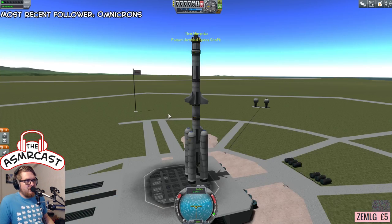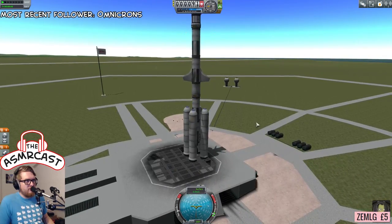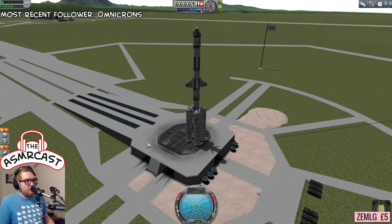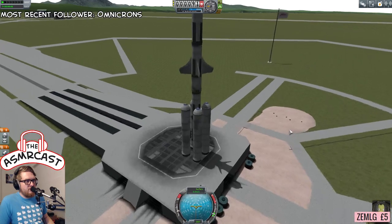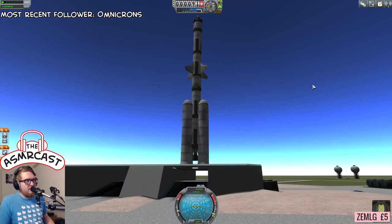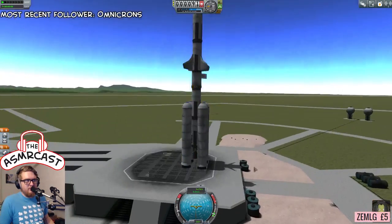Let's just go back to the launch pad then. No inline reaction wheel, no pilot because we're using a scientist — because we need to be able to reset the experiments whilst we're going around the moon for maximum science achievable. If the ship is ready, let's give it a chance to wobble. Oh, it's got a bit of an almighty wobble. It's quite phallic, isn't it? The fins at the lower stage — the fins up high — will not be good.